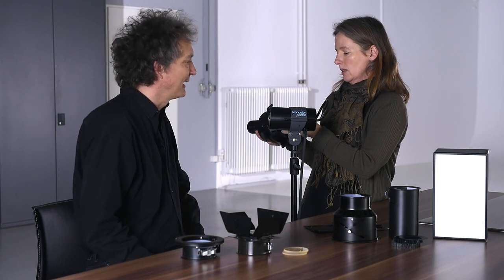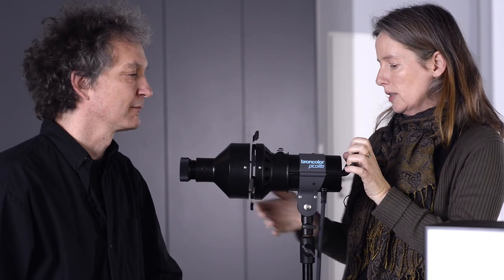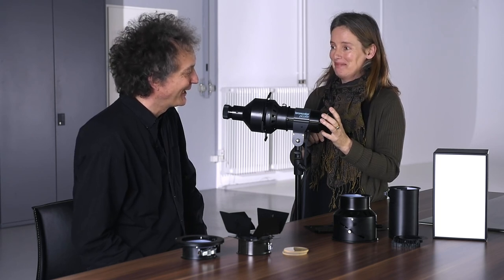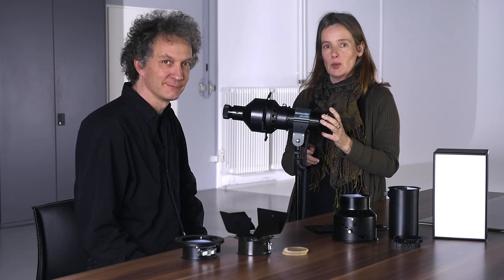How do you mount it on the lamp plate? It's easy — just like this, and you close it so it's fixed. It also has a safety lock. It's really nice to work with picolite — it's small, handy, and you have the opportunity to use so many different accessories. It's really great. You're really in love with it. Yes — I need one, I want one. Thank you very much for telling us so many interesting things about the picolite. Thank you, and thank you for watching. Bye-bye.